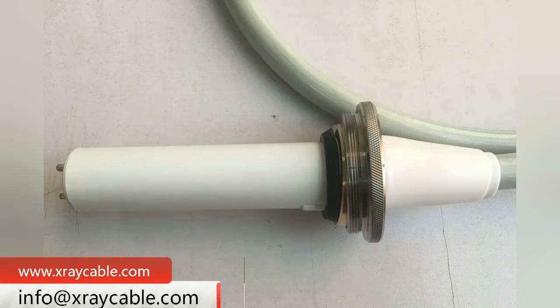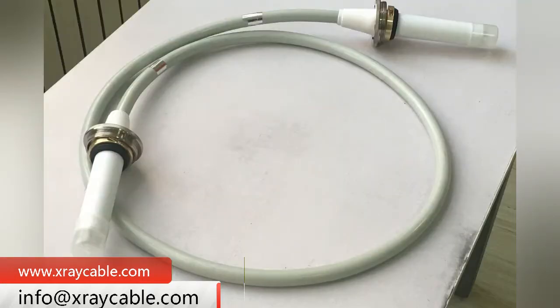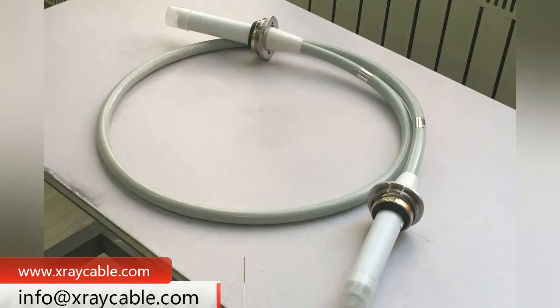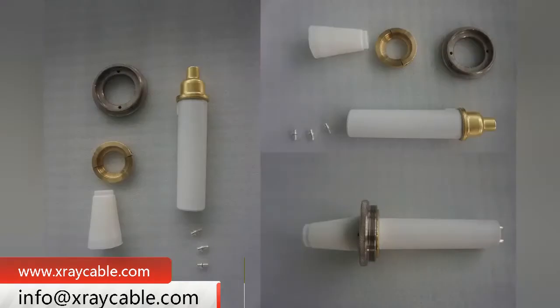Nuhik X-ray High Voltage Connectors are available in 75 KV and 90 KV ratings. The 90 KV X-ray High Voltage Connector can withstand a maximum voltage of 90 KV, and can be used for 150 KV ball tube and fixed X-ray machines.